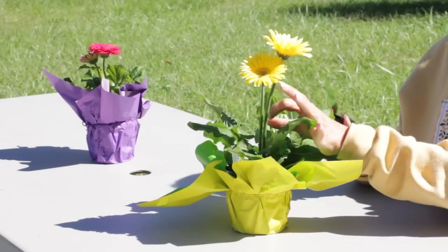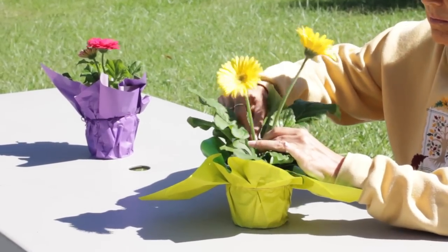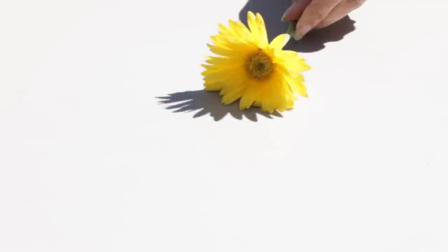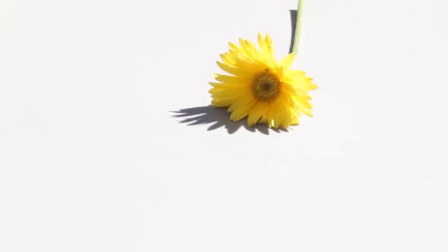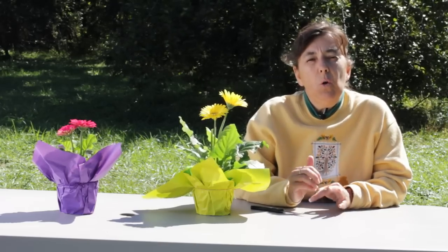Instead of snipping the blooms off at the top of the stem, you will need to remove them down at the crown of a Gerbera daisy. Leaving the stem attached can cause disease problems and will not encourage the plant to produce new blooms. Taking the stem down to the crown will do that.